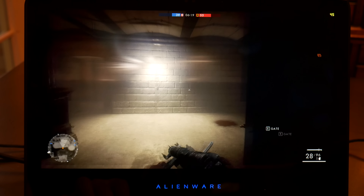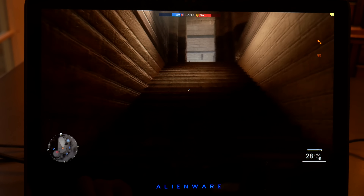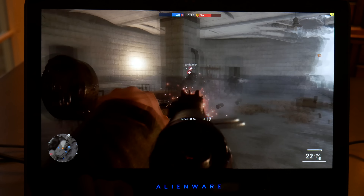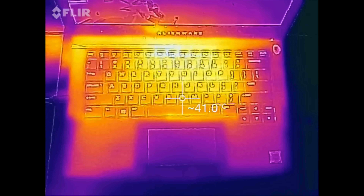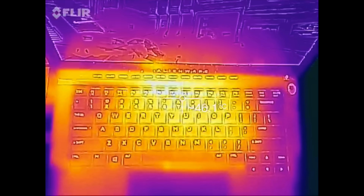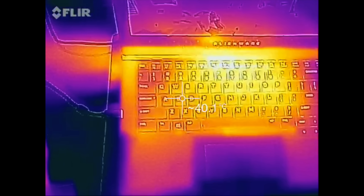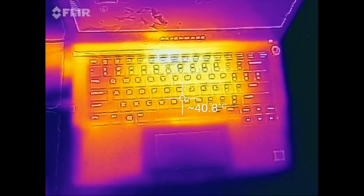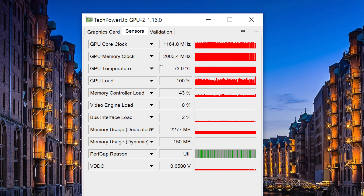The next game I tested was Battlefield 1, which is an awesome game by the way. I have it running at 2560x1440 on high settings, and you can expect around 40-50 frames per second. The external temperatures were very good, especially for a small laptop with this kind of horsepower. The top section was the hottest at around 47 degrees Celsius, and the WASD keys remained pretty cool at around 39-41 degrees Celsius. During my gaming test, the hottest GPU temperature I got was around 77 degrees Celsius, and the average came in at around 73.9 degrees Celsius.